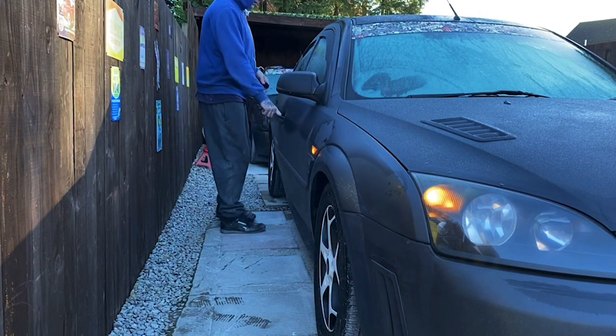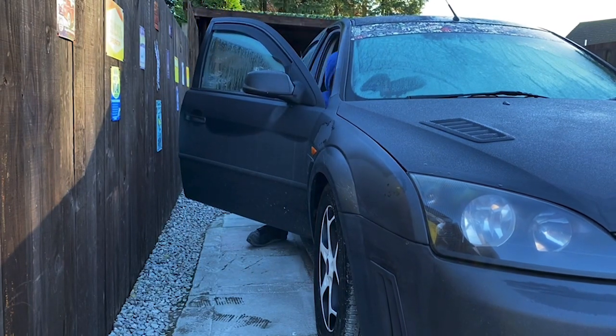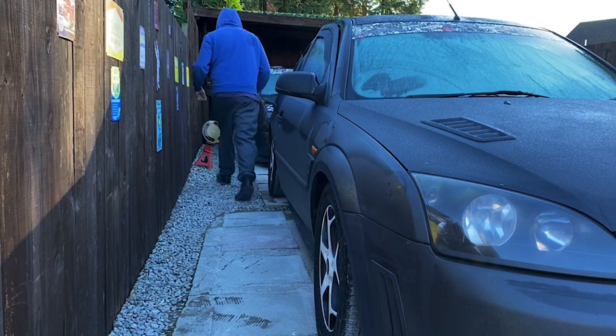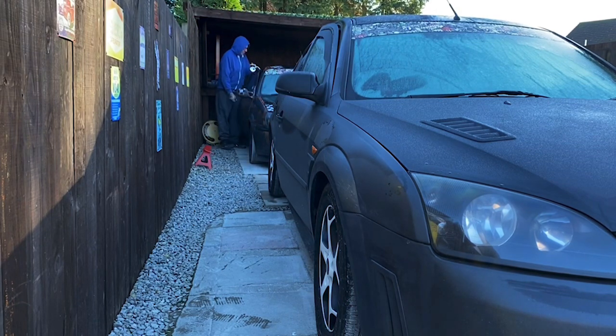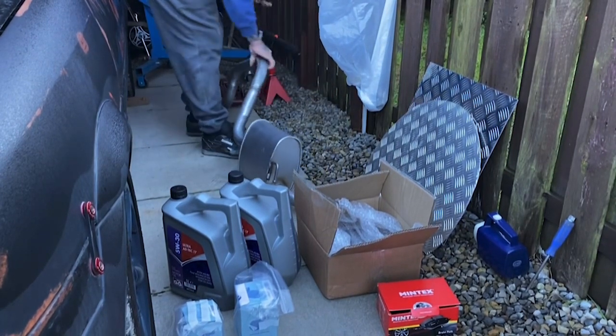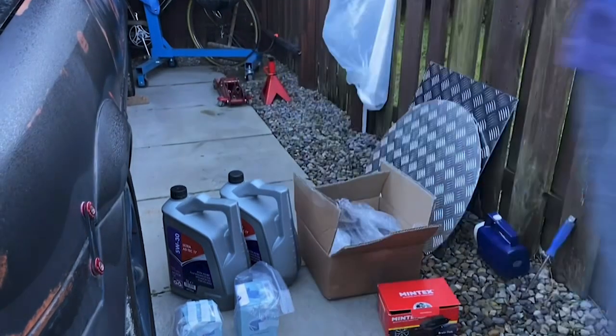Right, so with all that being said, I'm going to now start some of the jobs. Hopefully today I'm going to get the oil and filter changed on both the Mondeo and the Fiesta and get these discs and pads fitted on the Fiesta. I change the oil and filter every 6,000 miles in my cars. So we'll start by starting both the cars to warm them up — if you warm the engine up, the oil will drain out much easier. While the cars are both warming up, I'll tidy some of this stuff away that I'm not going to do today — the exhaust and the checker plate.